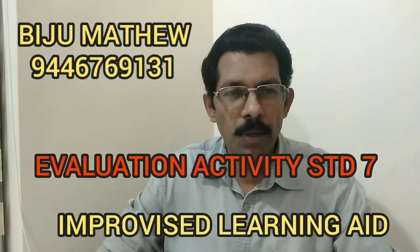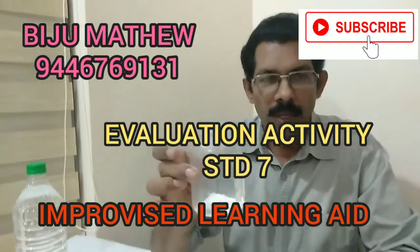Hi friends, welcome to Caldoscope. I'm going to take a look at this. In a jar, I put a powder in this jar. I'm going to take a look at this powder.